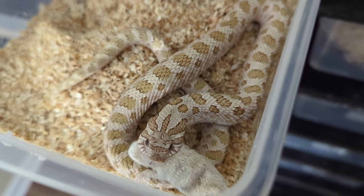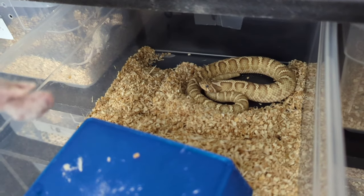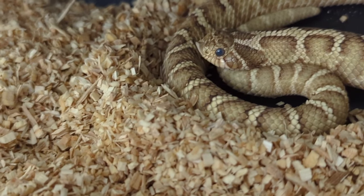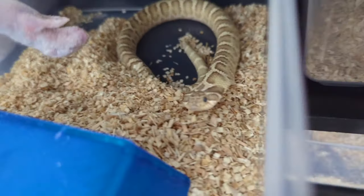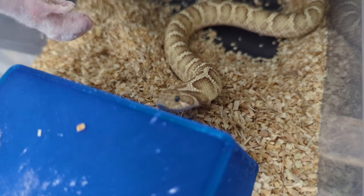Can't wait to get this guy working. Next up is the courted lemon ghost woma, but I can tell by his eyes that he is actually in shed, so I doubt he'll eat. He's already a pretty tough eater when he's not in shed, so as you can see he's bluff striking and everything.